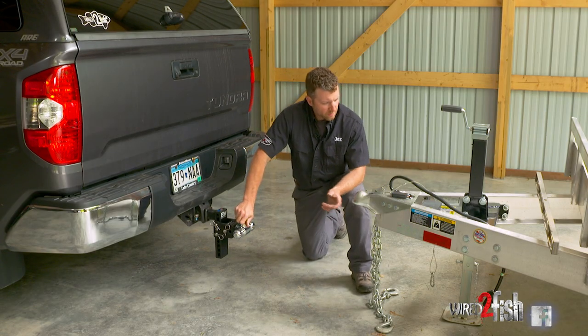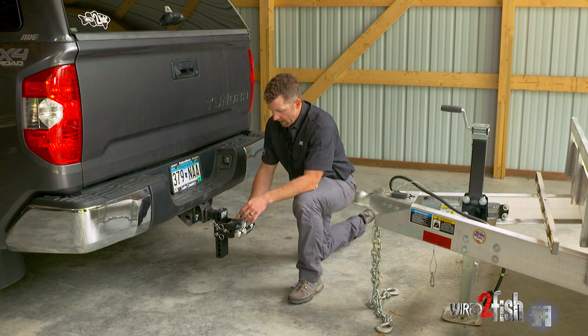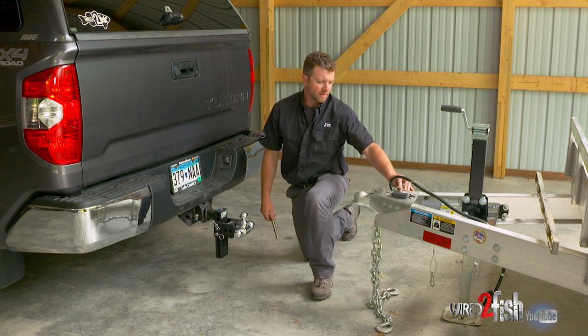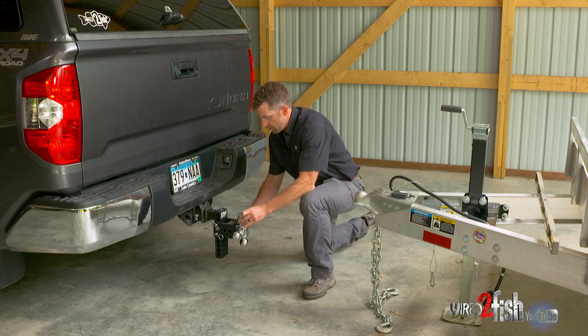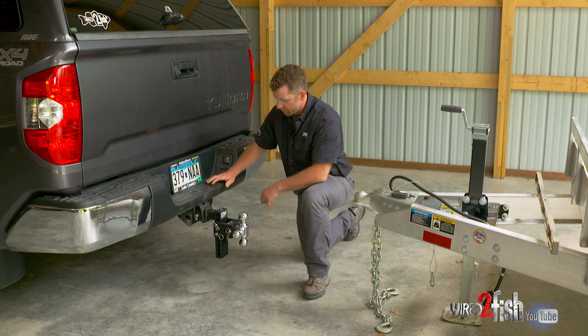We're going to hook up our Tundra to our new trailer. The great idea behind having a three-way adjustable ball on our hitch is this particular trailer — which is listed on every trailer — takes a two and five-sixteenths ball. So in this application, I'm going to rotate it to two and five-sixteenths and put the pin back in so I have the right ball size set up for this particular trailer.